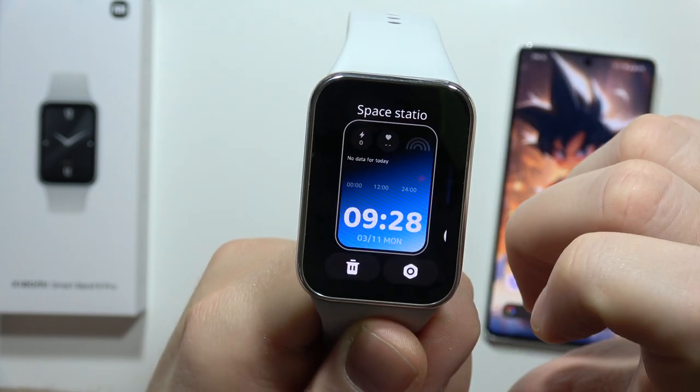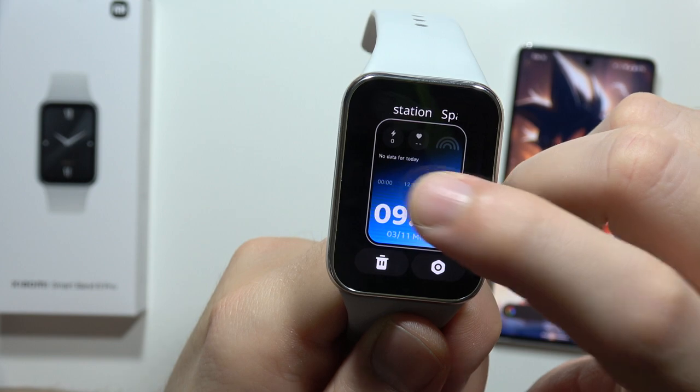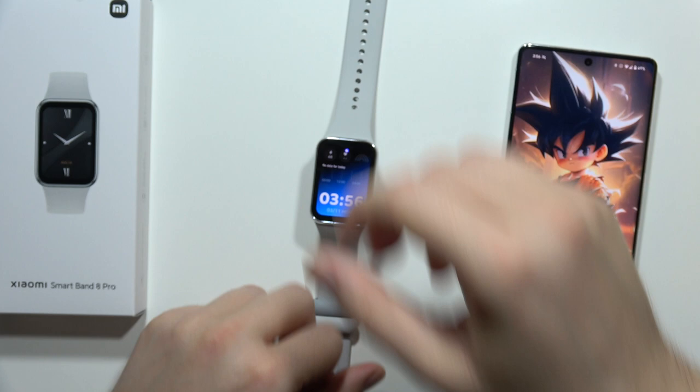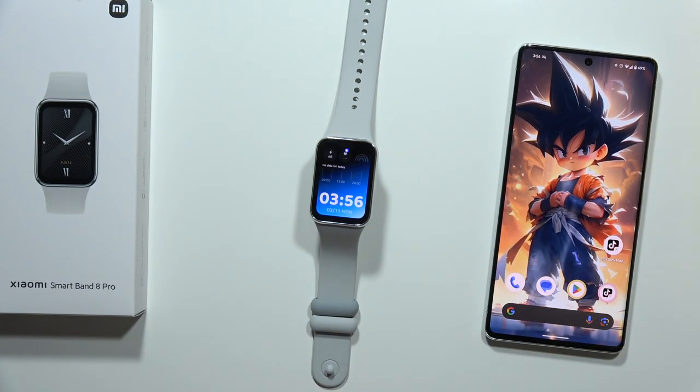Select the watch face you want to delete, and as you can see, we get rid of it. That's how you can do this with almost every watch face on this device. Please subscribe to my channel and see you in the next one.